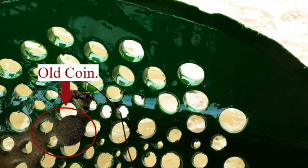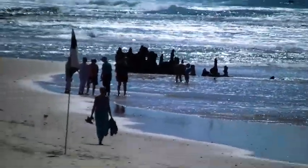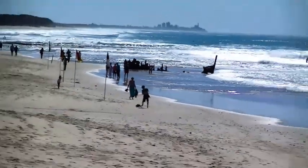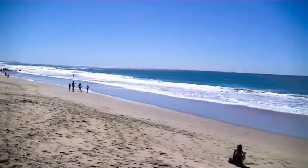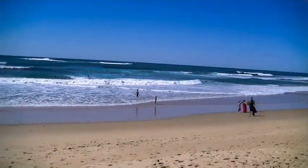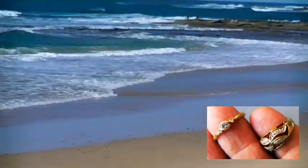On the surf beaches, however, gold items can sink more than a hundred millimetres on every tide. So time is of the essence if you're going to see your lost jewellery again. But if there are any water rips or after heavy storms, sometimes many gold items can turn up very close to the surface. Last time we were here we got two rings — right there.